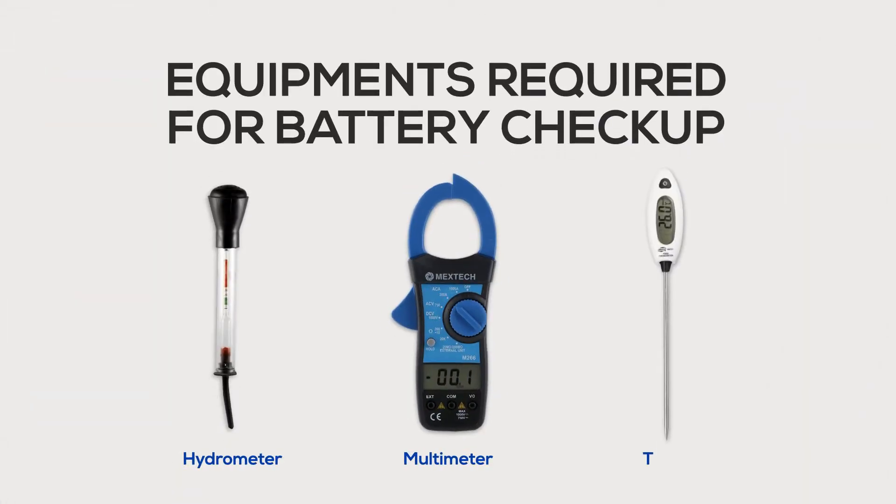Equipment required to check the battery is a hydrometer, multimeter, and thermometer.